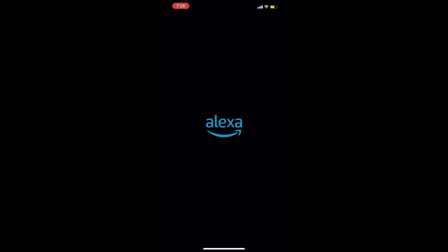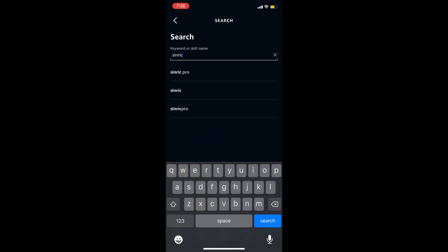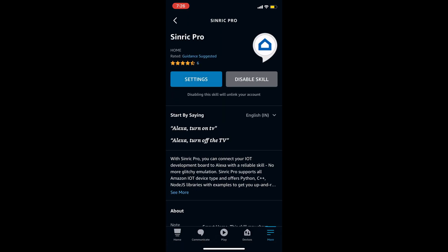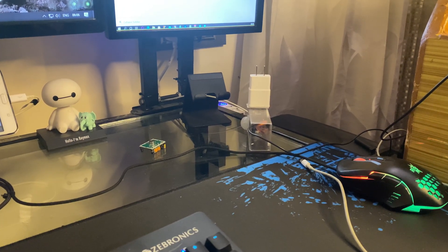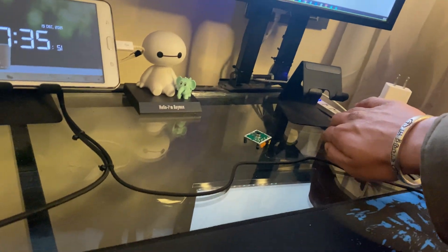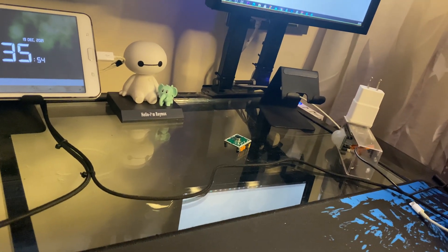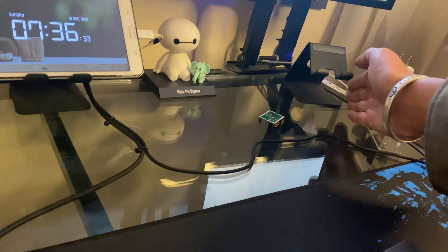Now to configure Alexa, go to your Alexa app, go to Skills, and search for SinricPro. Enable this skill in your Alexa app. As soon as you add your device in your SinricPro account, the Alexa app will detect it. For demonstration purposes, I created an Alexa routine so that when motion is detected, Alexa will say 'motion detected'.